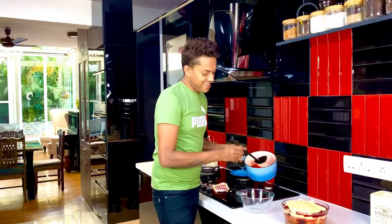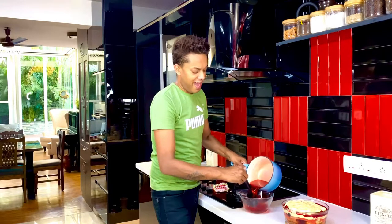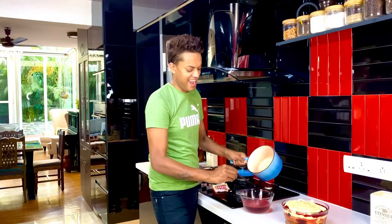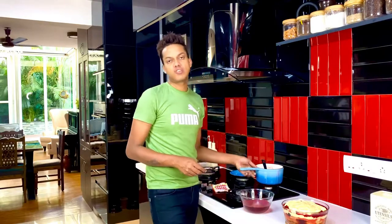Leftover jelly is always a hit in our family, so I'm just going to pour it in a bowl and put it into the refrigerator to set as well — an added treat to enjoy either with the trifle or with some old-fashioned cream. Chill the trifle in the refrigerator for two to three hours, take it out, and garnish it with yet another unique design.